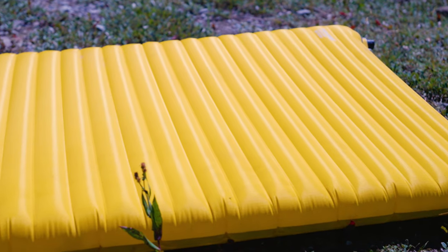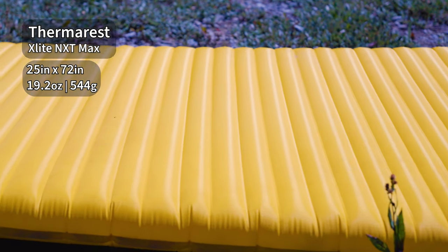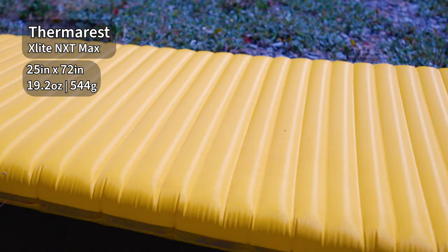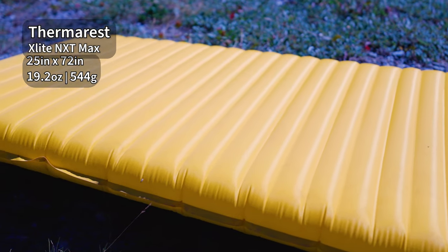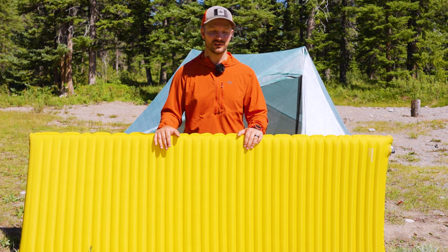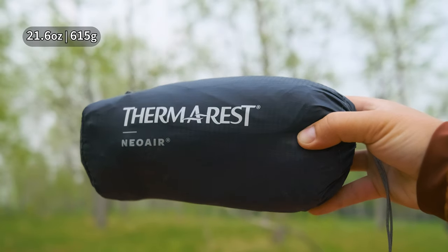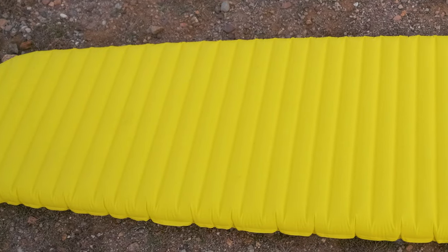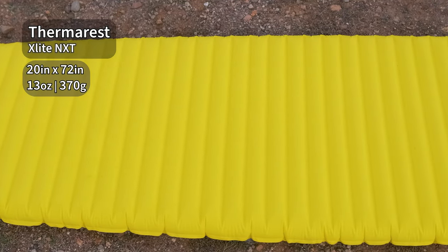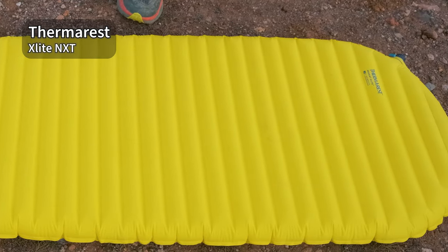For weight, I have here the rectangular version of the regular wide — 25 inches wide, 72 inches long, with squared off corners. It's advertised as weighing 540 grams, and on my scale it weighs 544 grams, pretty much within margin of error. Including the stuff sack and inflation bag, this one weighs 615 grams. For the mummy-shaped regular size, 20 inches wide and 72 inches long, it weighs 370 grams — that's where you're gonna see an insane lightweight, especially for how warm this pad is.